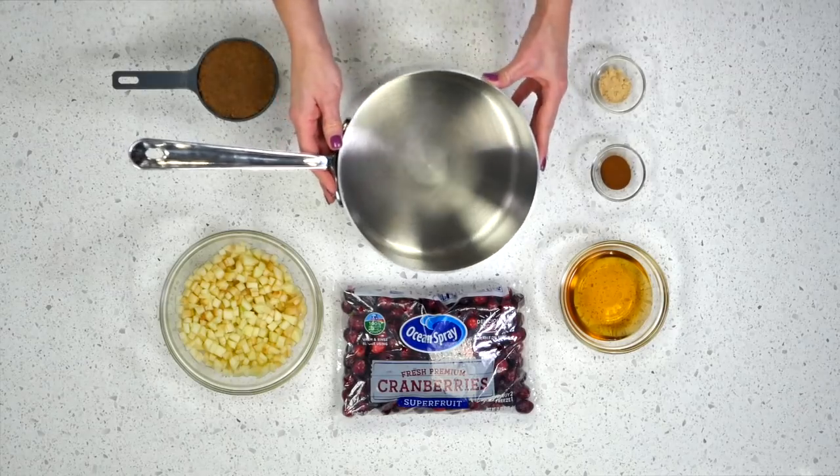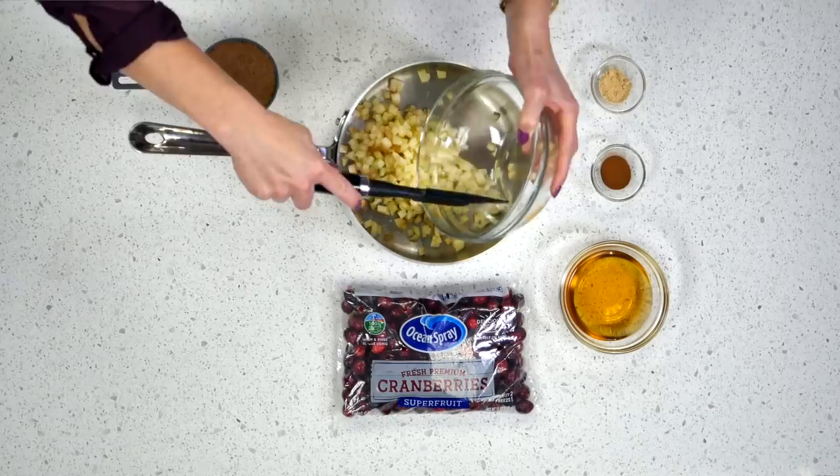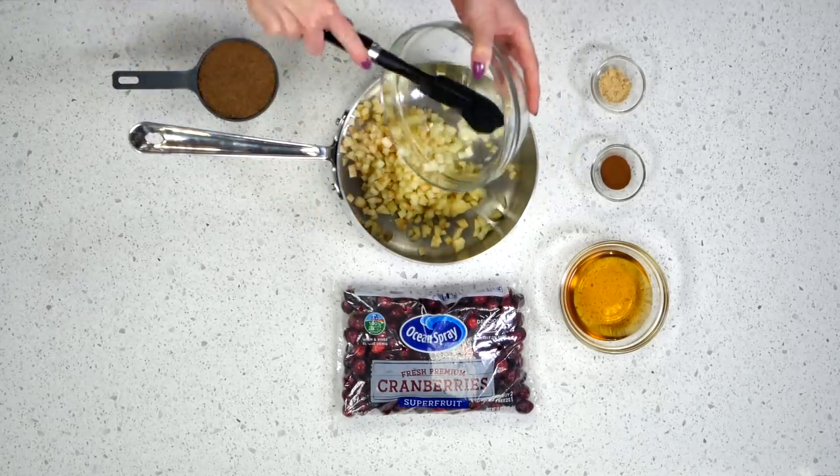Dump all of your ingredients into your saucepan — the apples. Make sure you chop your apples, peel them, and core them.